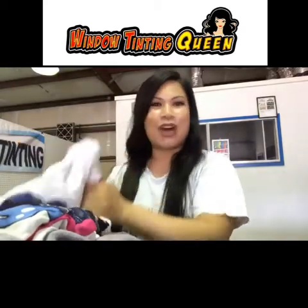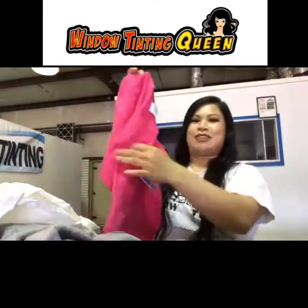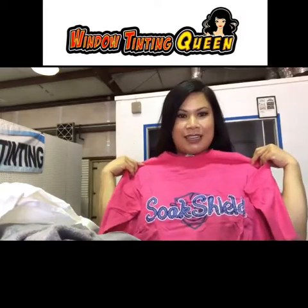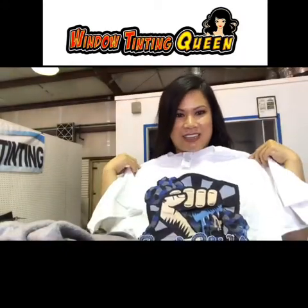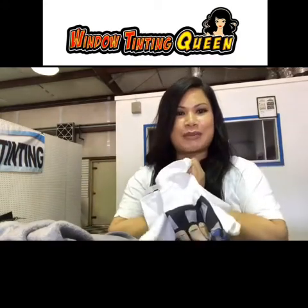So awesome! And he didn't send me one shirt, he sent me two! Oh my gosh, a pink one — this would fit me perfectly. And he sent me another one. I think it was because I commented and said I wanted to wear one, because he had on this shirt right here. Thank you so much Robert, I appreciate all this stuff!